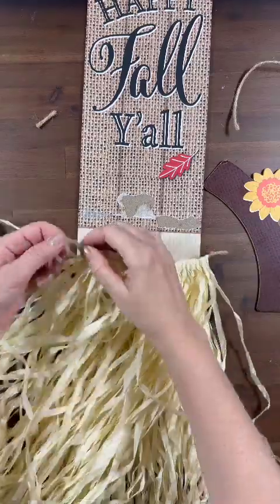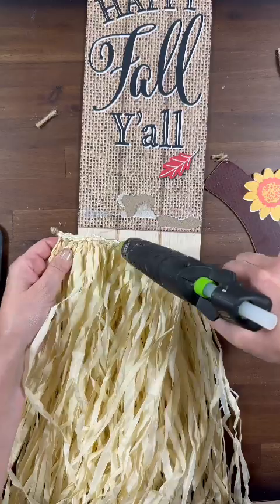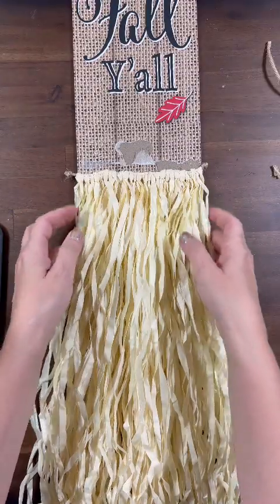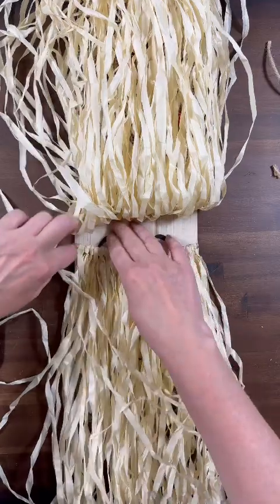You could always use raffia, you could always use rope, or you could use the mop heads from the Dollar Tree. I'm just giving you an idea of what you can do with one of these signs. Now we have our two layers of beard attached.